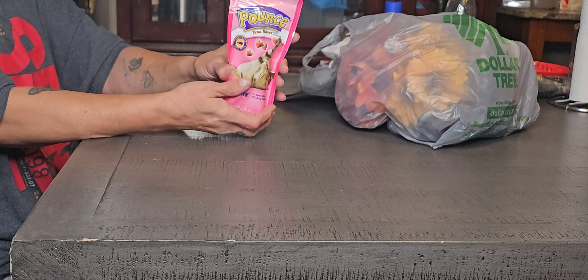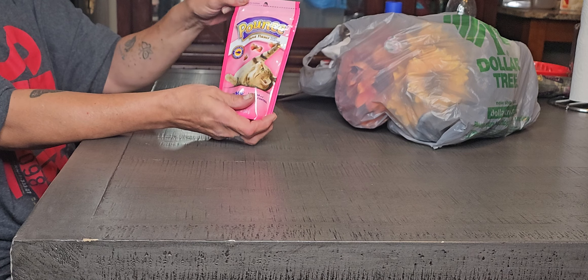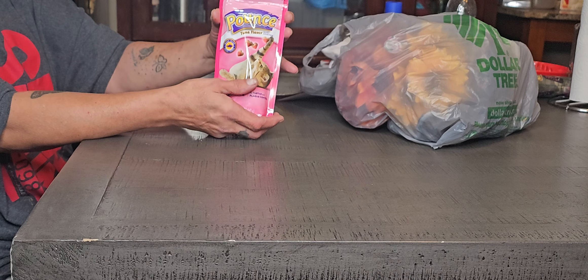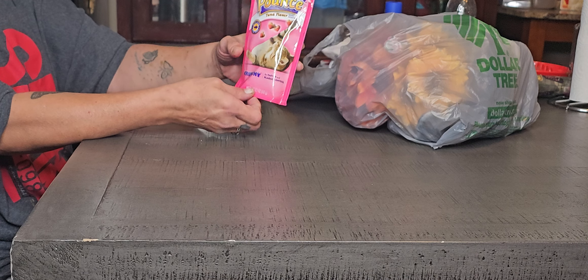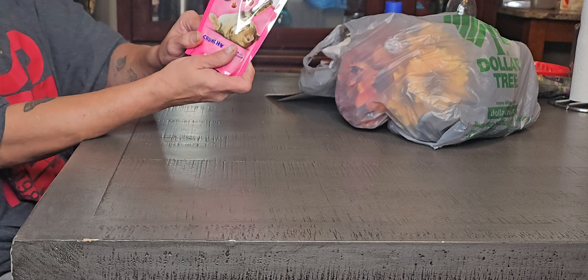And I always pick these up for my porch kitty. I don't know whose cat it was — I think the old neighbors left him when they moved out. So I call him my porch kitty. He loves these treats, and I get them in bulk when I go.